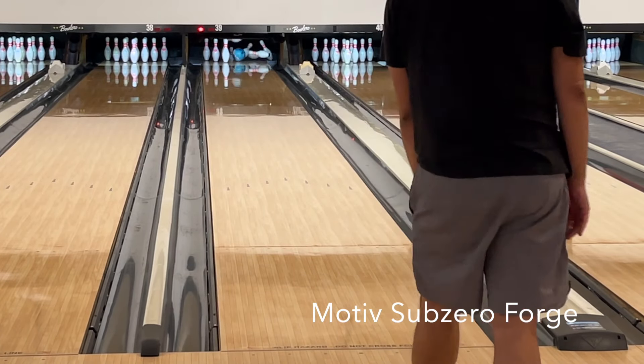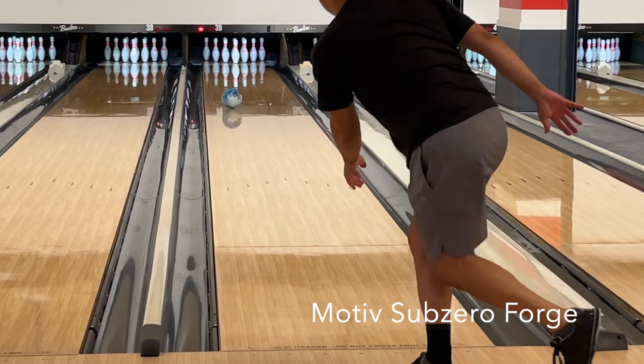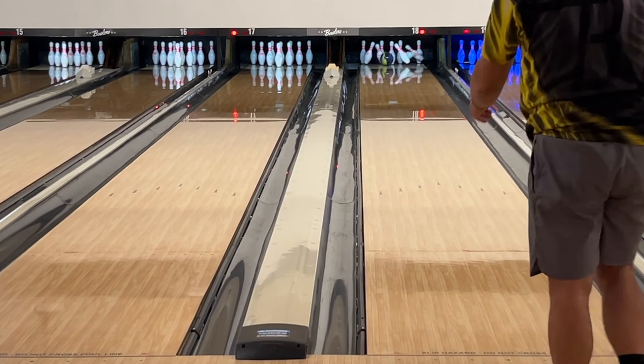It gets more interesting when you see it next to the Motiv Sub-Zero Forge. The Sub-Zero is way earlier and rollier — it likes angle less than the Sublime Focus — but conversely provides a bit more control, all while filling the same slot in the bag. Something to think about.